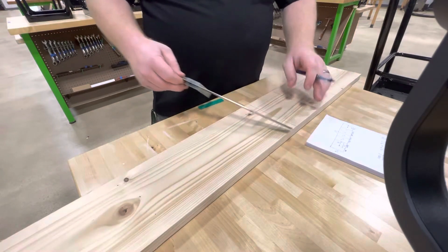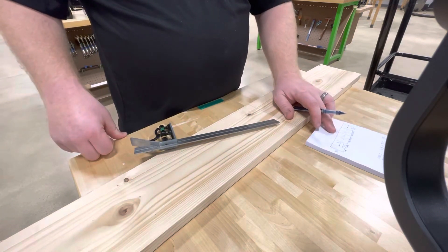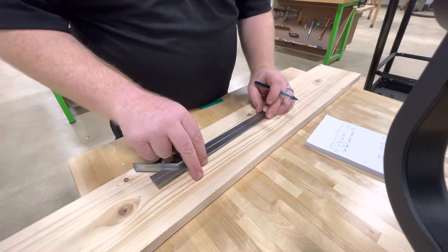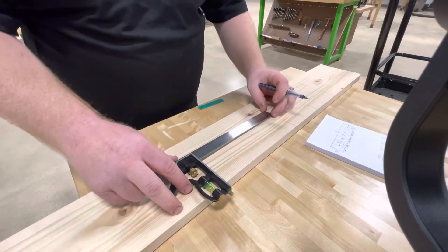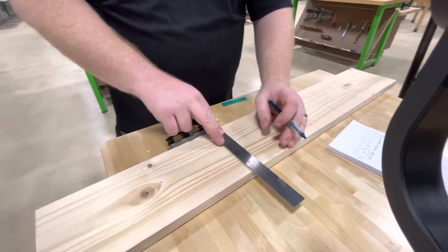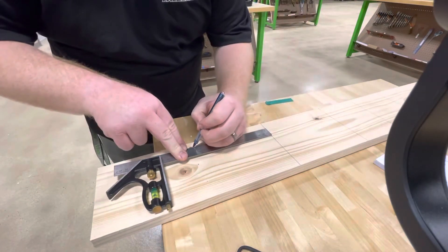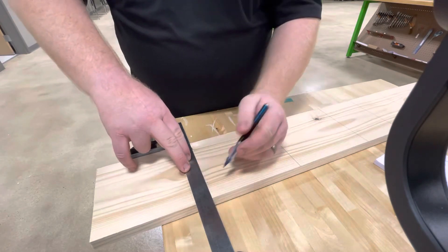Next are going to be the five-and-a-half-inch pieces — the long sides. These are going to be six and a half inches each. I made that mistake: it's already five and a half inches wide, so the length is six and a half. That's why we check these things as we make the video. I'm going to go to six and a half on the other side, and then do another six and a half right on a knot. Hopefully that cuts okay — it can sometimes get tricky with the saw, but I think it's small enough it's not going to be a big deal.